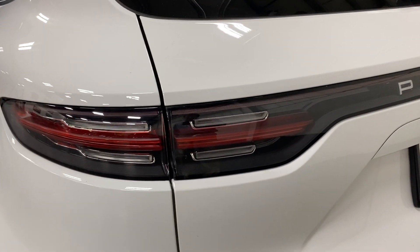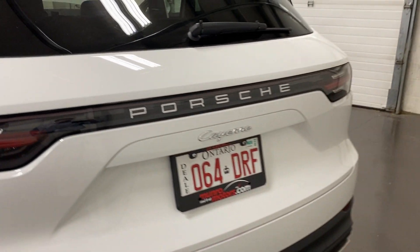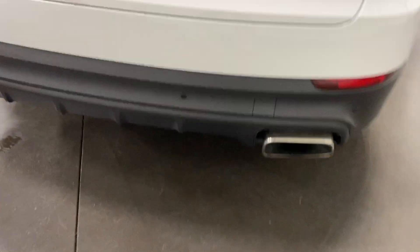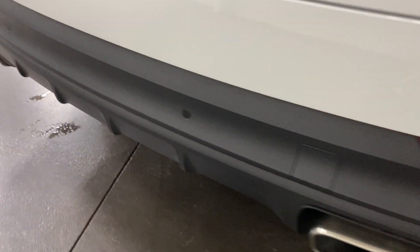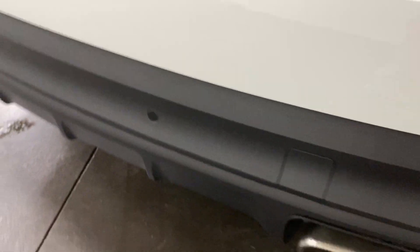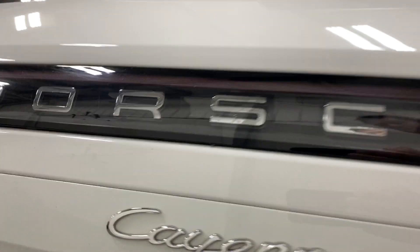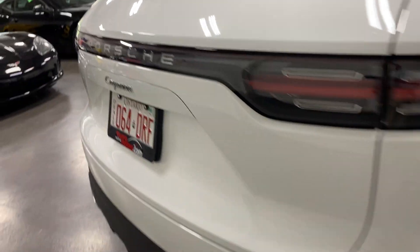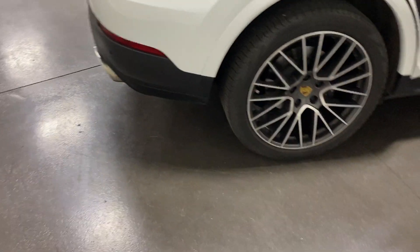The rear has a nice lighting system with LED tail lights that wrap around, dual exhaust, and parking sensors in the bumper to alert you when getting close to objects. There's also a reverse camera.